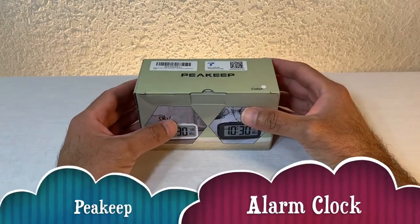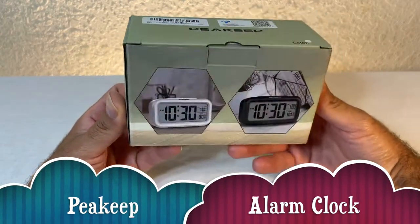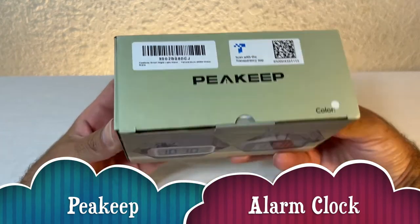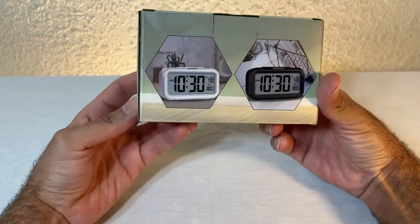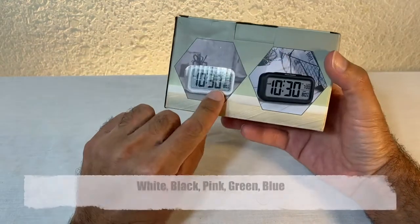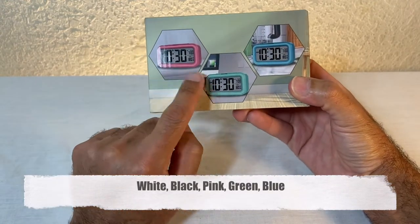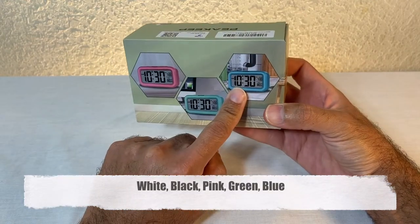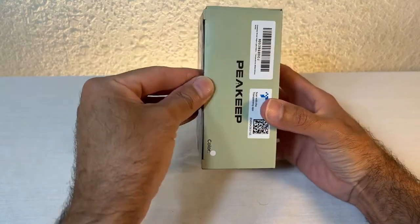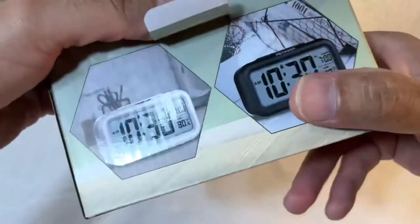Hello there, Skywinders, welcome back to another episode of Skywind 007. On today's episode we're going to be looking at this — the Peacock alarm clock. They have several colors: white, black, pink, green, and blue. I picked the white one, so let's open it up and see what's inside.